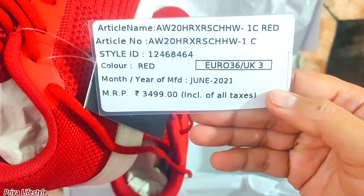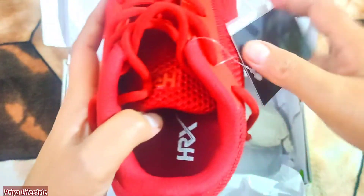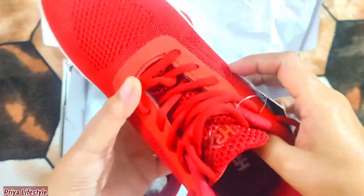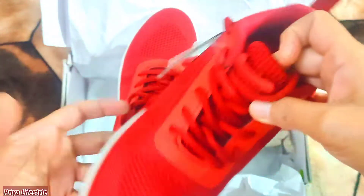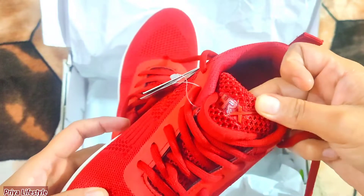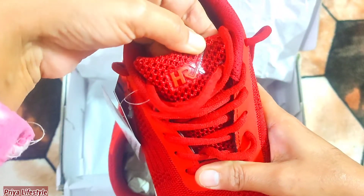I got 55% off on these shoes. I got them at a price of 1574 rupees. You will get these shoes very affordable. My size is UK3. Actually, I wanted 3.5 but it wasn't available, so I ordered size 3. This is a little tight.